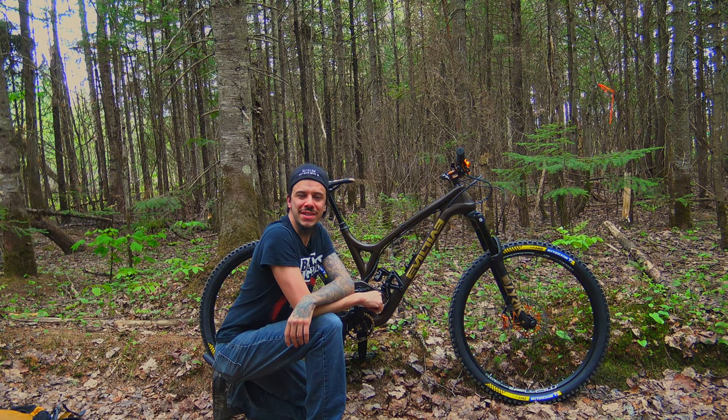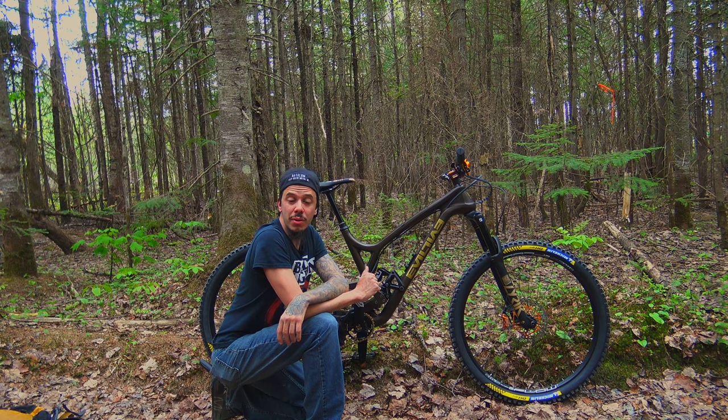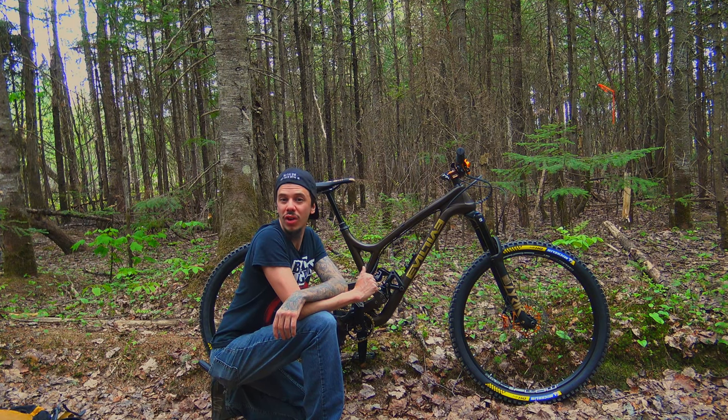Hey guys, my name is GP, welcome to this new episode of Freyard Quebec. So today this is a new bike day — I'm going to be showing my brand new EVOL, the Reckoning.